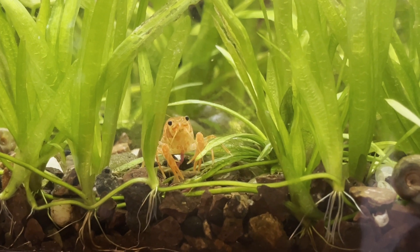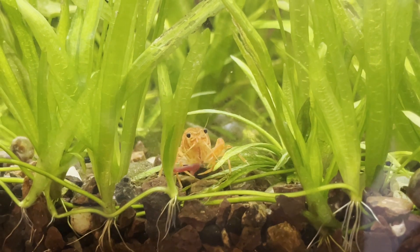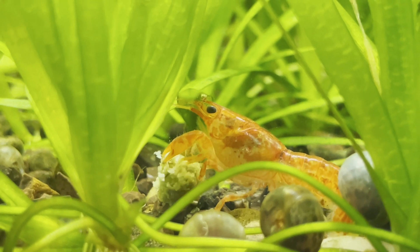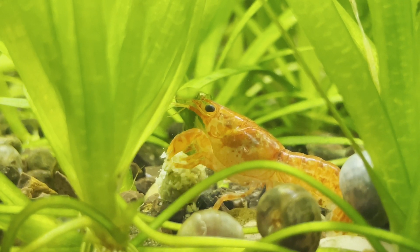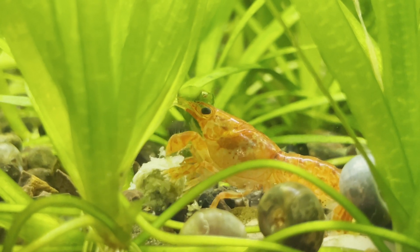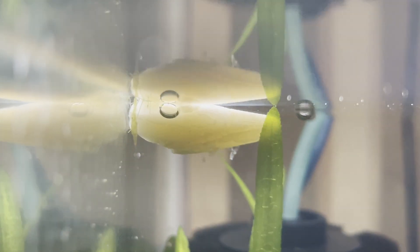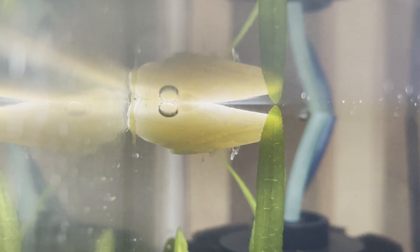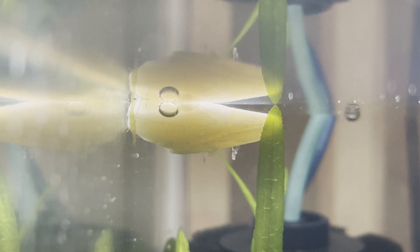The eggs take around a month to hatch and I kept the females well fed during this time. I was also advised to put in a piece of cuttlebone for the females to chew on. The cuttlebone gives them a calcium boost and helps make the baby's first few molts easier.